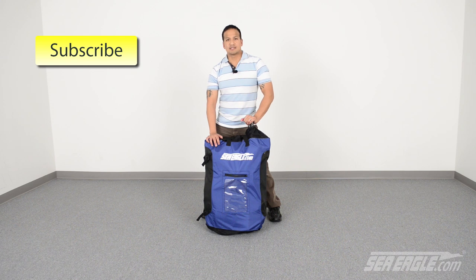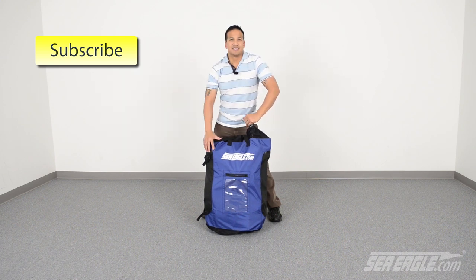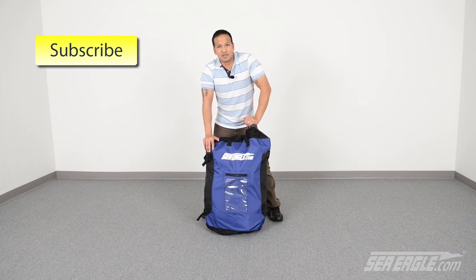If you find this video helpful and would like to see others like it, please click here and subscribe to our YouTube channel. Until next time, I'm Dan with SeaEagle.com and I'll see you out on the water.